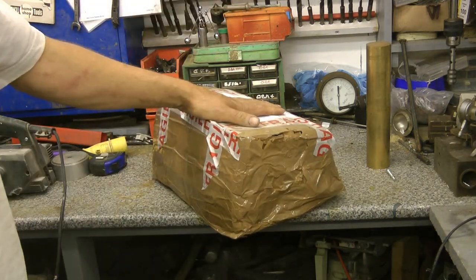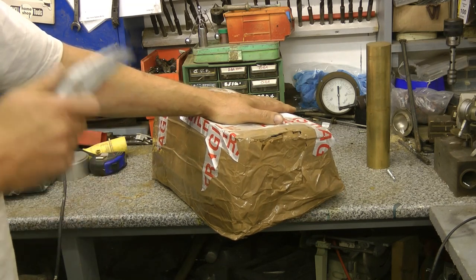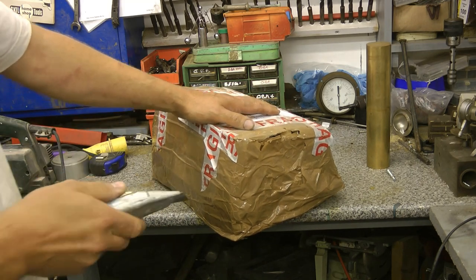Look what Santa brought me in December - £25 off eBay. It turns out nobody else wanted a three-phase motor at Christmas time, just me. So I did really well, that was a good bargain.